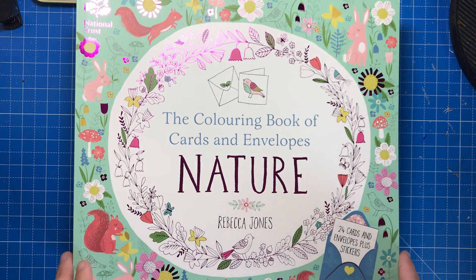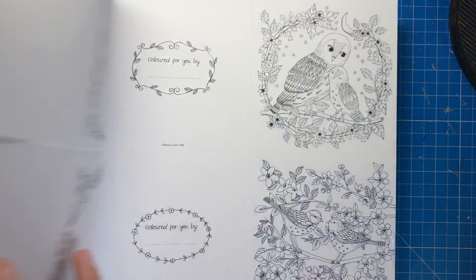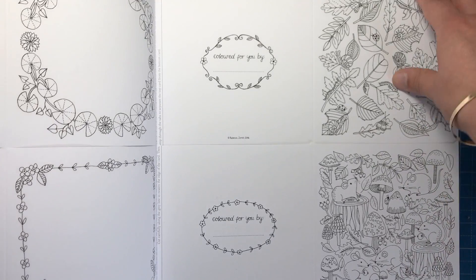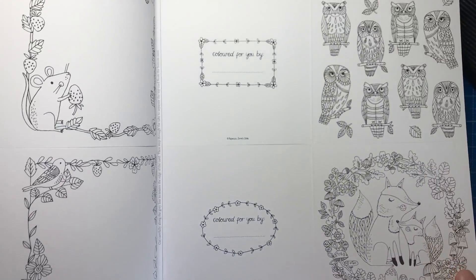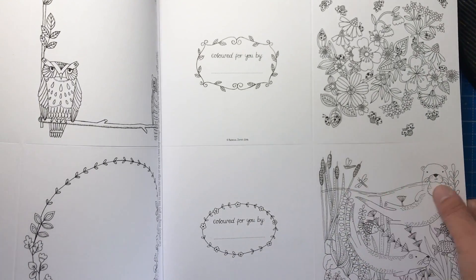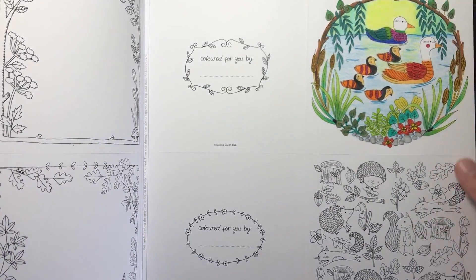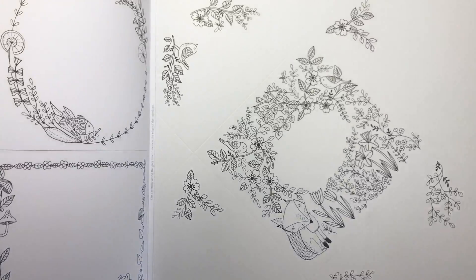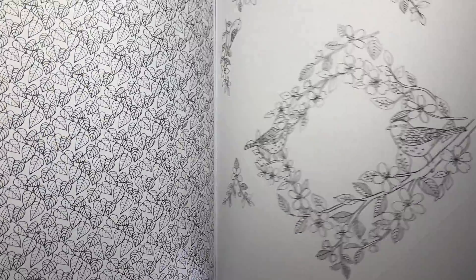All the books are the same format so I'm just going to go through and show you some images from all of them. This one's Nature. So we have some beautiful woodland animals. We've got apples, owls, rabbits, acorns and oak leaves. Here's one I've just started to test some different mediums on. This one's lovely — some otters underneath the waterline. We've got deer, hedgehogs. Here's another one I've coloured. We've got badger sets and then we're on to the envelopes, which as I say all correspond to one of the cards in the book, but you can mix and match. Same format throughout the whole series of books.